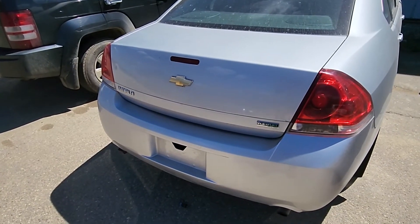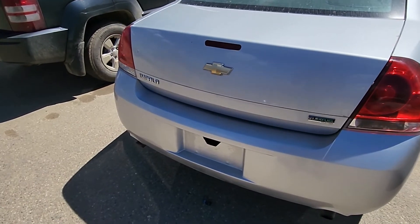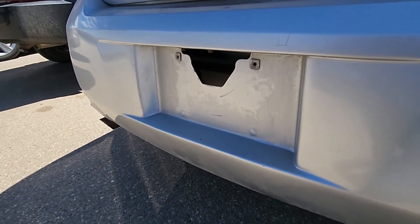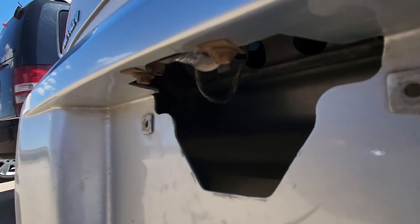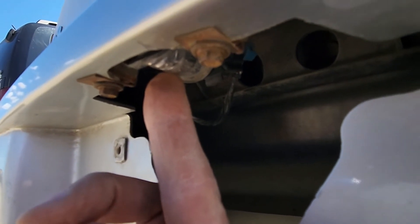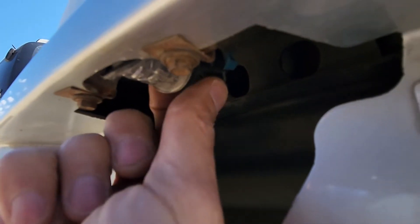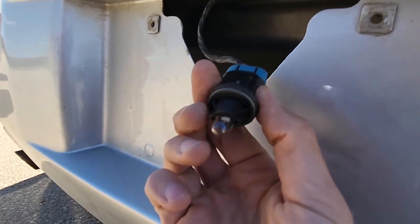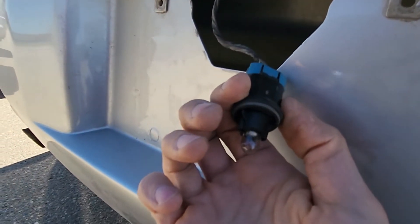To replace the license plate light bulb you won't actually need any kind of tools — you can do it with your hands. The light bulb is located inside these small sockets. All you want to do is grab it from behind, turn it counterclockwise, and pull it out. And this is how you can access the light bulb.